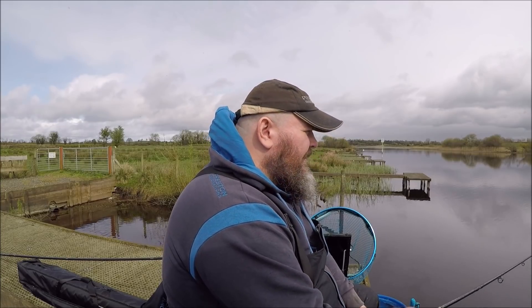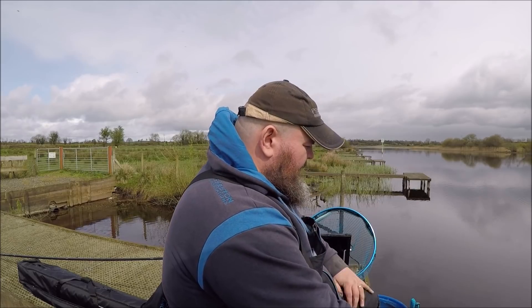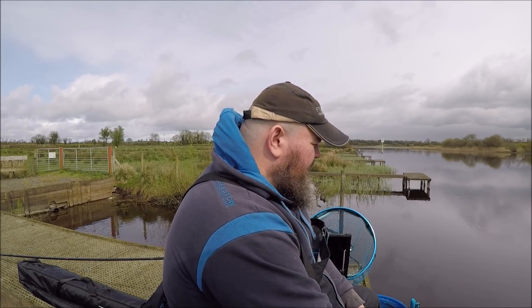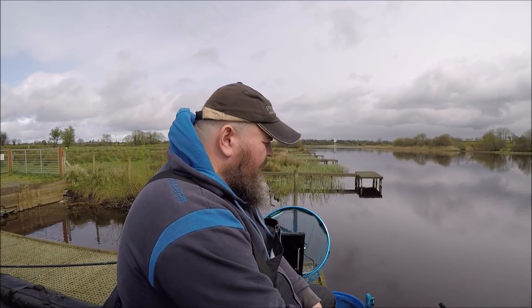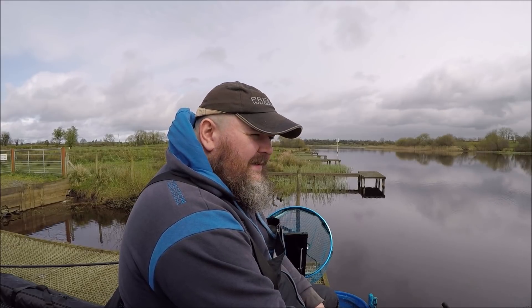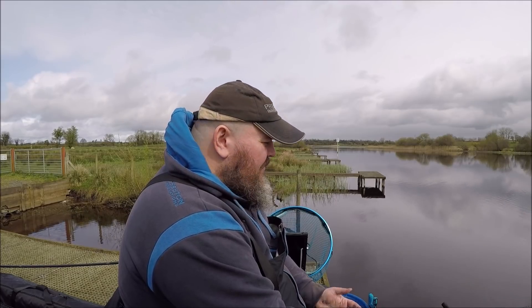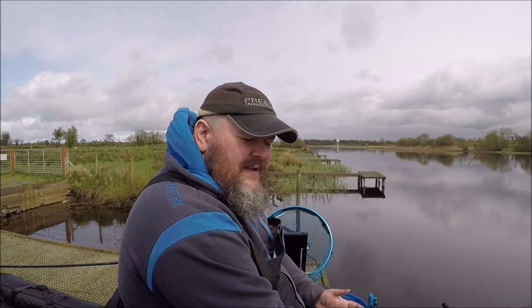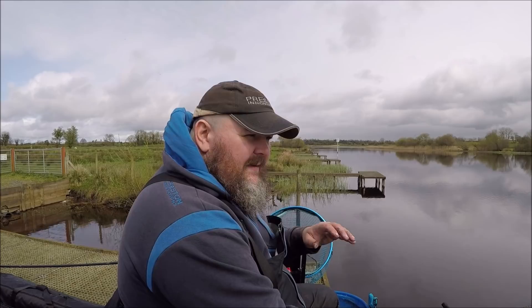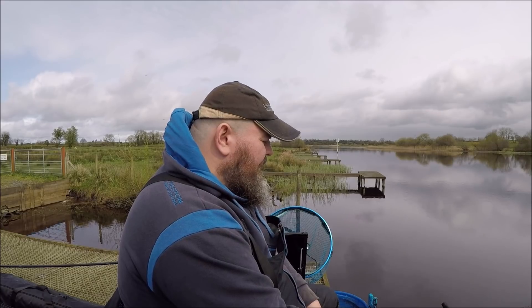It takes 11 seconds for a 40-gram feeder to hit the bottom, so it's pretty deep — deeper than most places on the river. The quality of roach I was getting at the very beginning was just little fingerling roach, but the bigger roach did come through. I'm feeding Sensas Gros Gardons Noir, which translates roughly as 'big roach black'.